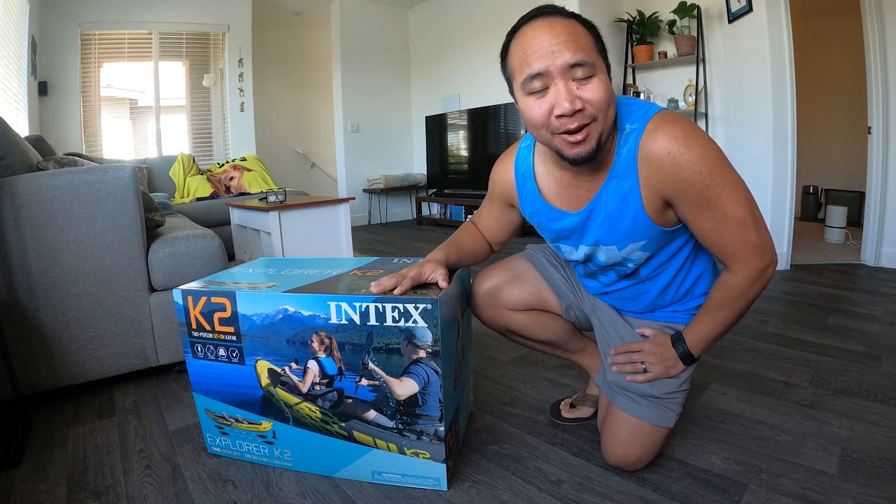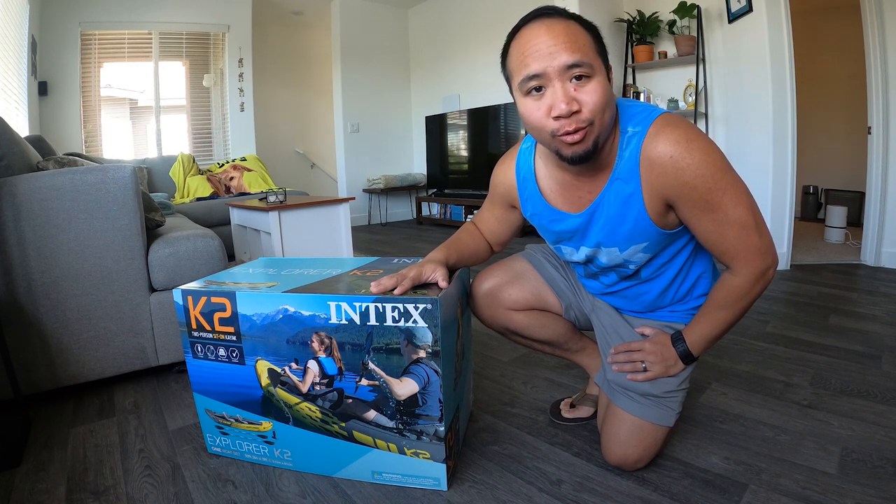Today we are doing an unboxing of my new inflatable kayak, the Intex K2 Explorer.